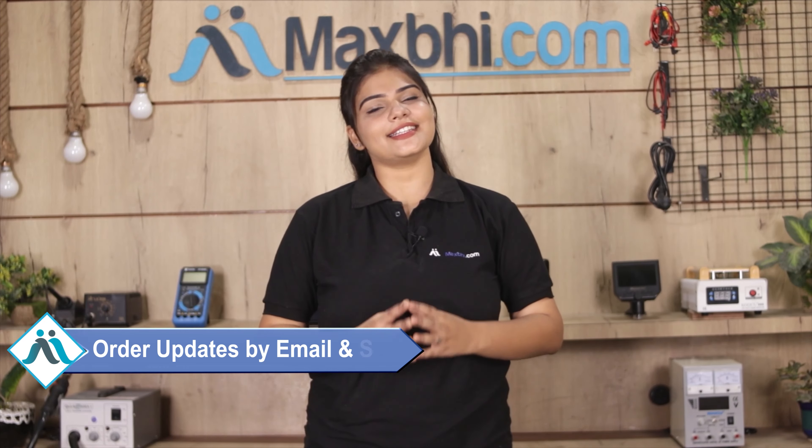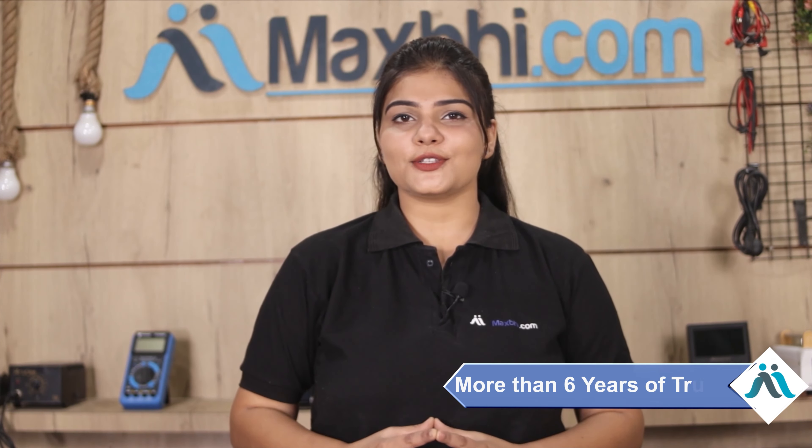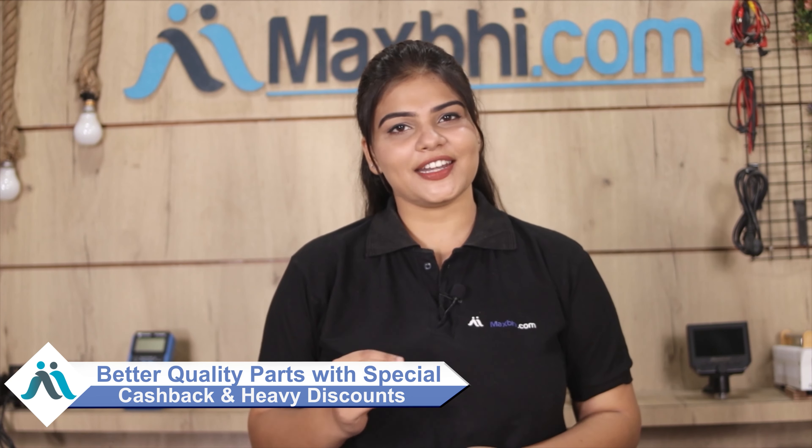Your order tracking details will be sent to your email or phone, so you can know the status of your order. Maxpeed.com has delivered phone parts to over 1000 happy customers in the past 6 years, and the count is growing daily. So don't wait — order now and take advantage of the special cashback and heavy discounts to get better quality parts for your phone.